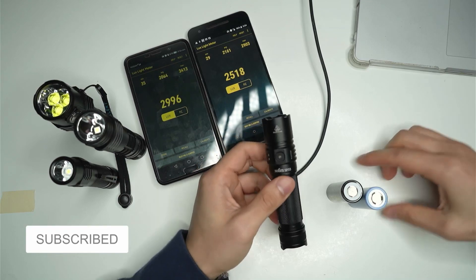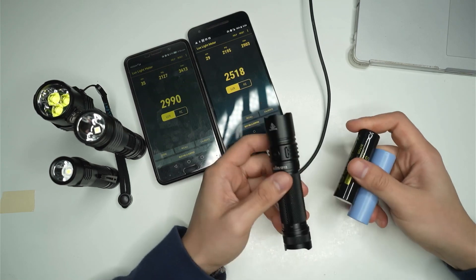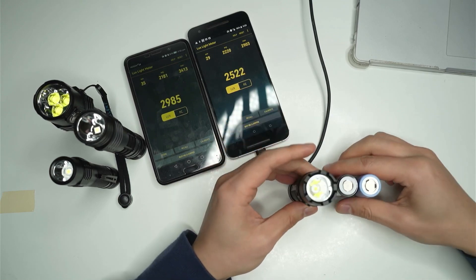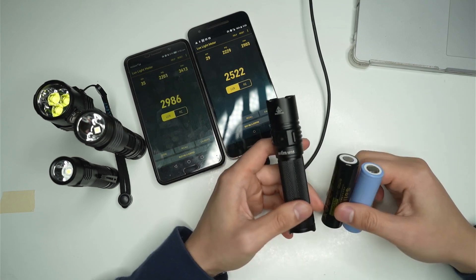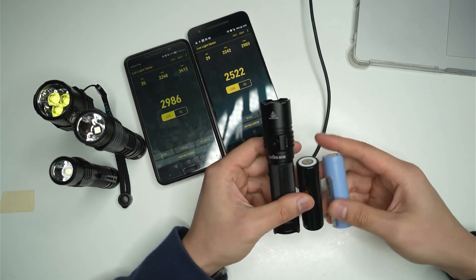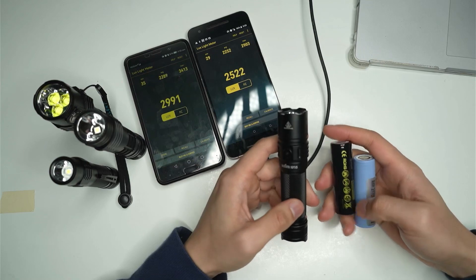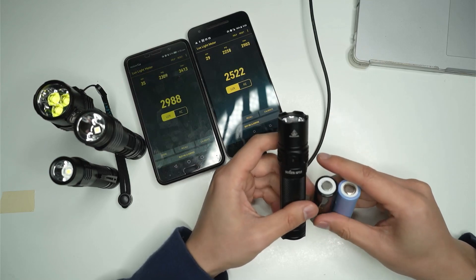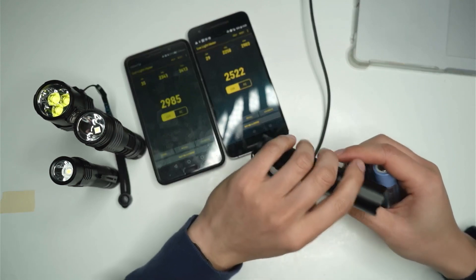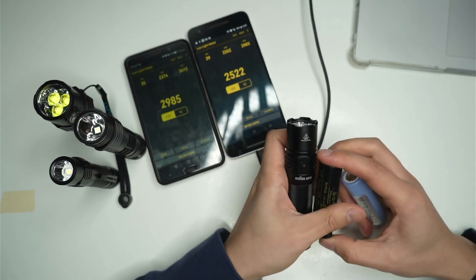As a bonus, I also tested these three different cells in my Sofirn SP35, just to see if there would be a change in brightness between them. I didn't find any difference there either — probably plus or minus five lux. So if you're trying to decide which cell to get or whether it's worthwhile upgrading to a 21700, probably not based on these tests. The battery that comes with the flashlight works pretty well and produces similar brightness figures. If you like the video and want to see more, please consider subscribing. Thanks for watching.